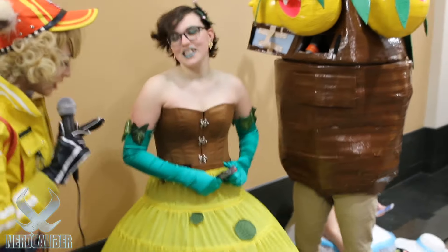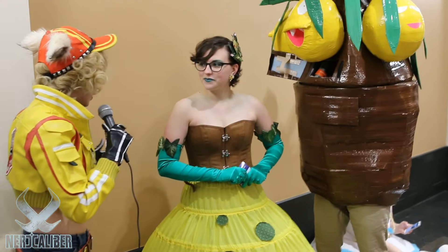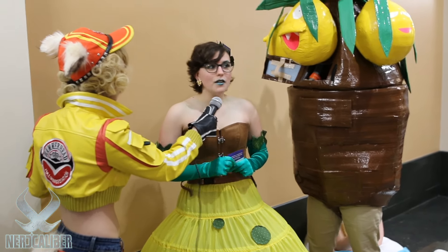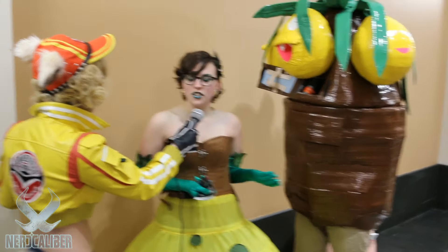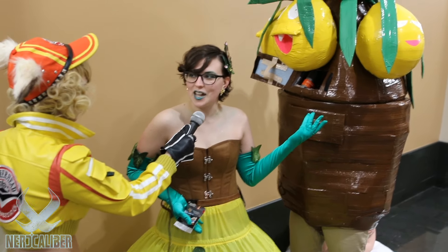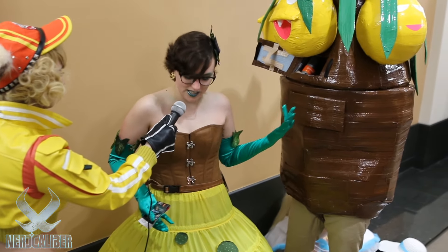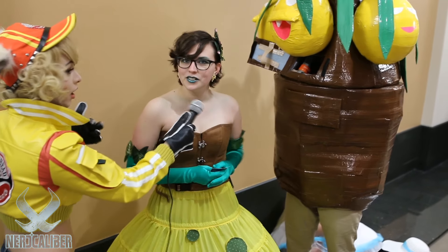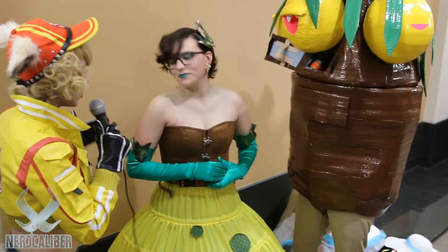Anime Boston right now has just amazing cosplays here today. This is so creative. How did you guys think of doing this as an idea? We originally decided to do Pokémon and we happened to pick both grass types that happen to go together with similar color schemes. And it works with the retro theme as well, being the first generation.